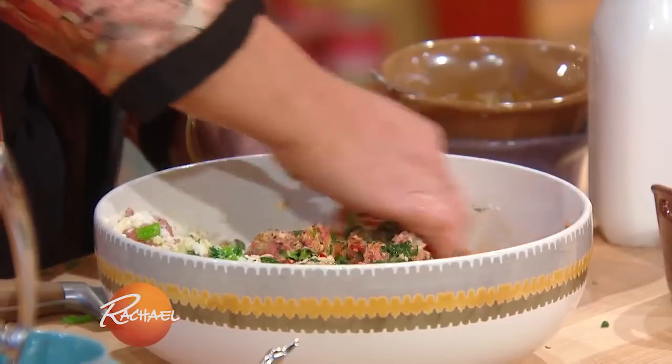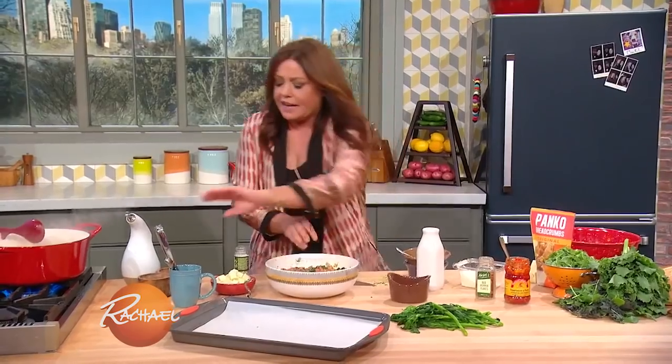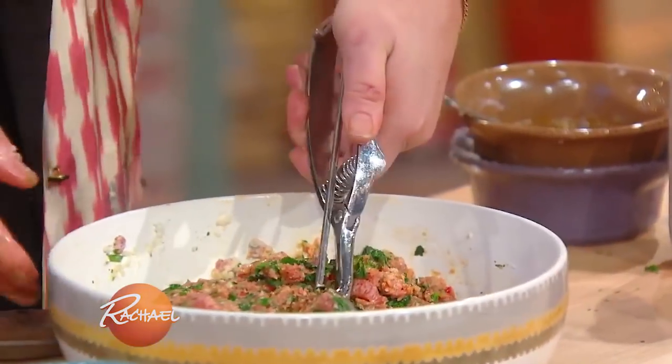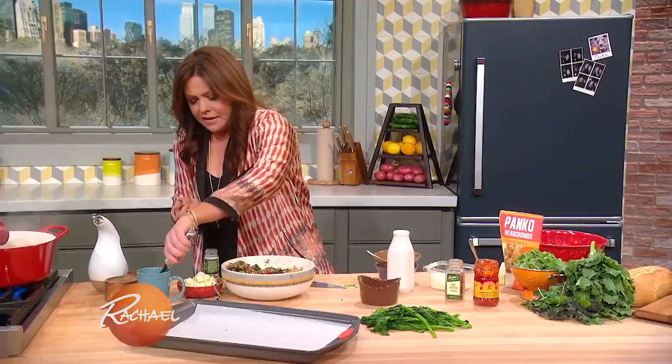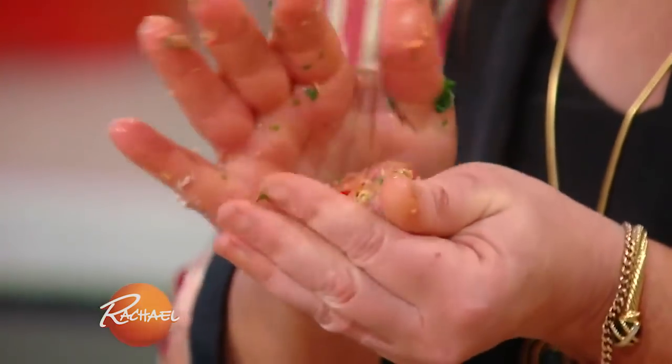Mix but don't over mix, and I just cook them on a little piece of parchment paper. You take a scoop of meat, drop it in your hand, take a piece of provolone cheese, and nest it in the meatball. How cute is that?